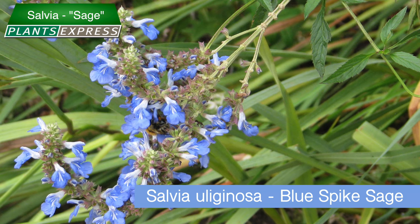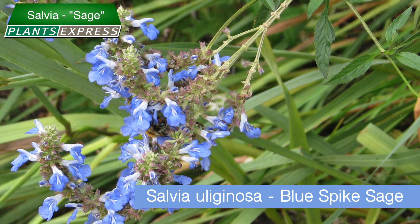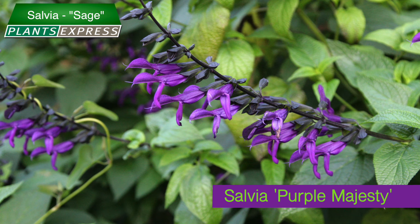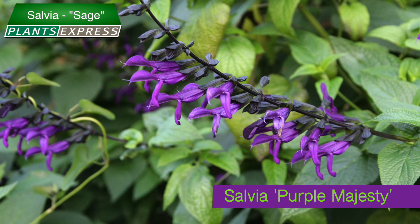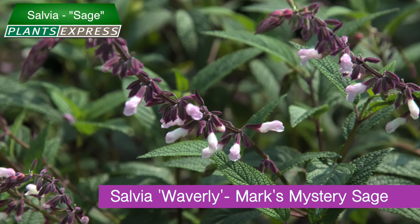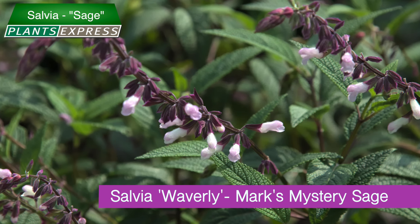These adaptable beauties prefer dry soil conditions and will sulk if given too much water or rich soil. Blooms are even more profuse with an occasional deep watering, so long as the soil drains well.